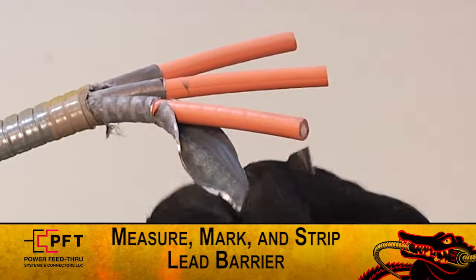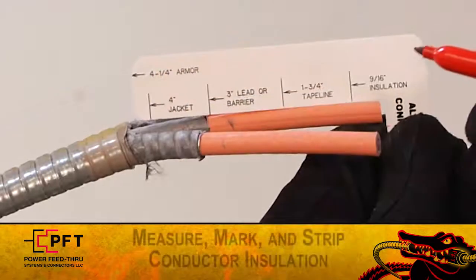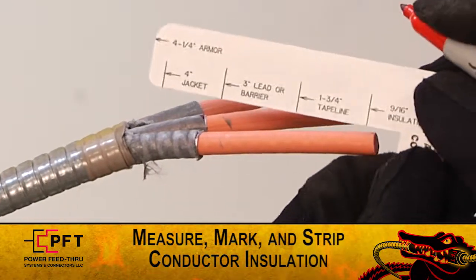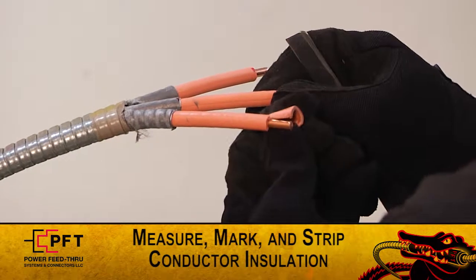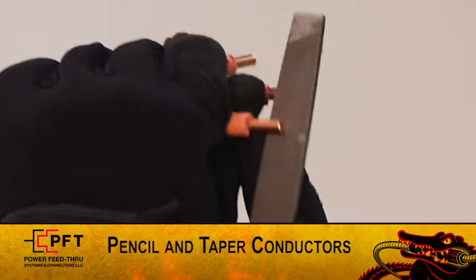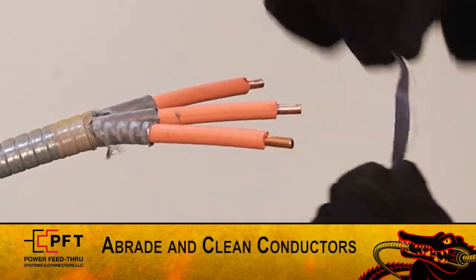Inspect for damage. If there is any damage, start again from the beginning. Again, using the supplied white cut gauge, measure and mark the conductor insulation at the 9/16th insulation line and strip back the insulation on each leg. Pencil or taper the ends of the conductors, then lightly abrade and clean them.